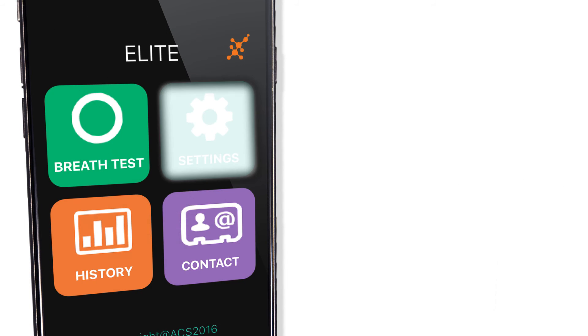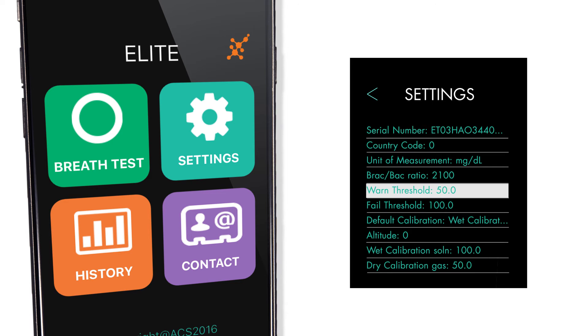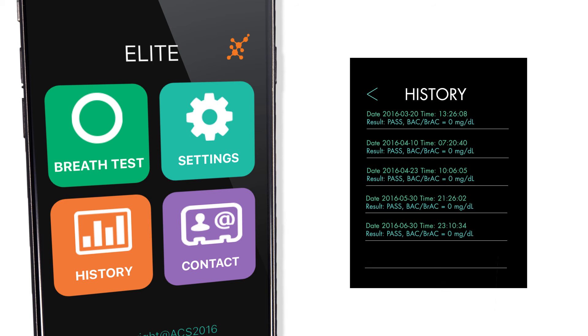The settings are highly customizable, allowing you to change the units of measure, the warn and fail threshold. History stores your recent test results along with the date and time.